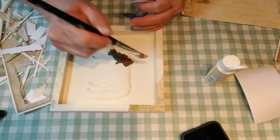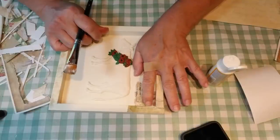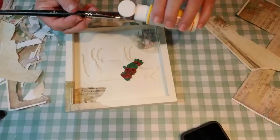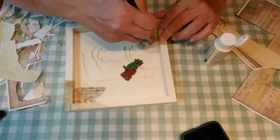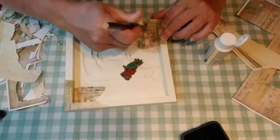I wanted the inside of this frame to look similar to the other ones. So I grabbed some wording — on the top it says Christmas and on the bottom there's a vintage Santa. I just tore off the pieces very gently and applied them with Mod Podge, making it look like some of the paper had just torn off.